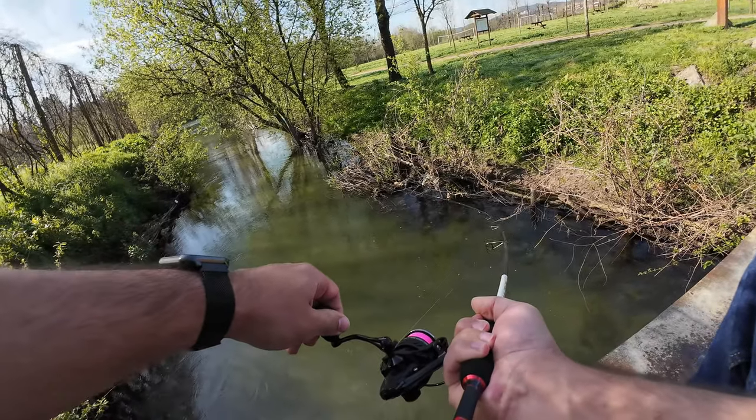Oh, something grabbed my lure! Until then, I will see you guys next time. Bye!